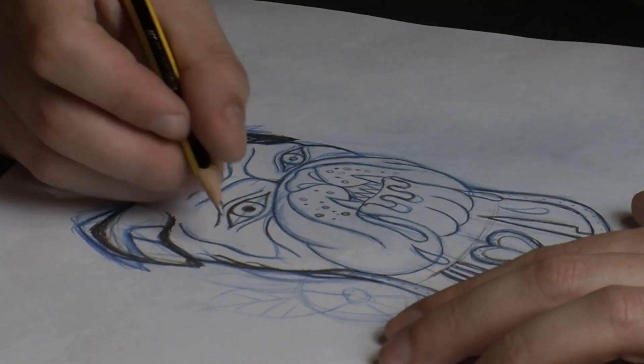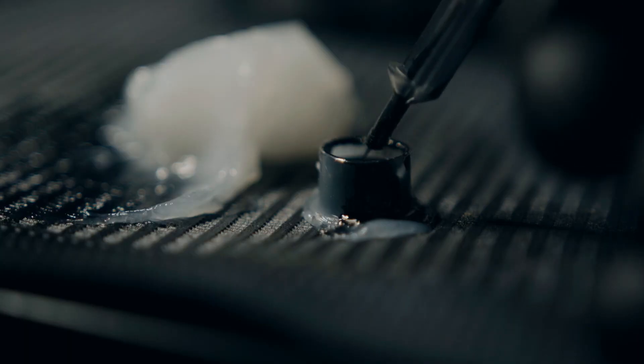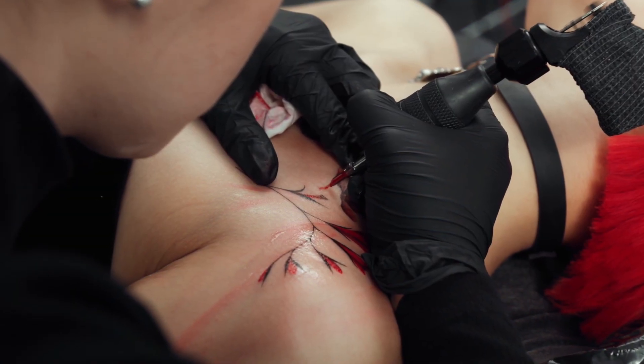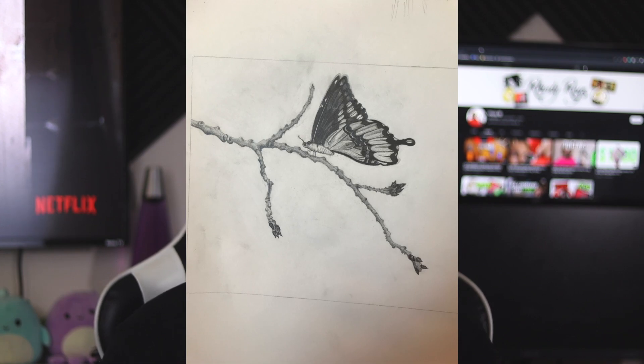Number four is for the more creative people. I'm guessing if you're joining the tufting medium, you've done art before. If you've done drawing, painting, color pencils, crayons, tattooing, or any other art medium, you can take from your old ideas and create new ones. This is one of my drawings, and I plan on making a rug based off of it.